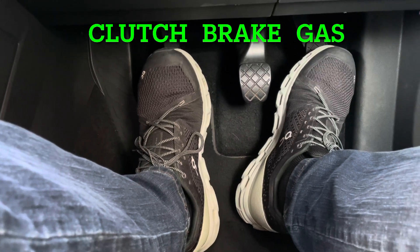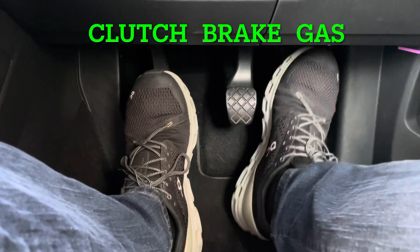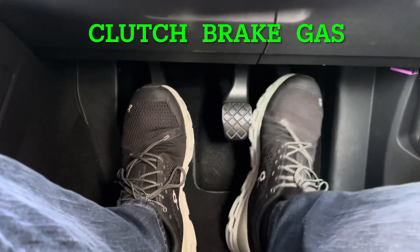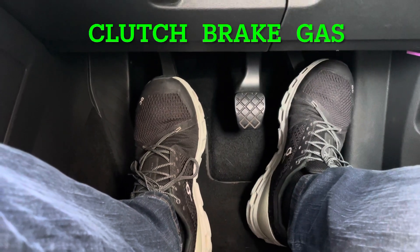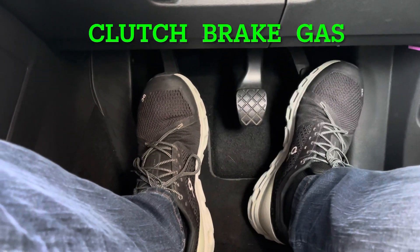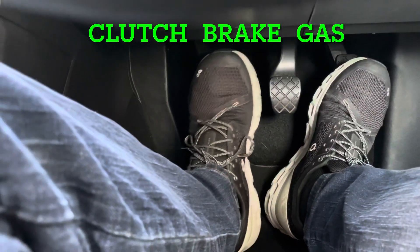So if your heel's there, you can jump straight back to it. Now, not all of you are going to have feet as big as mine. If you've got very small feet, you might need to put your heel in between the two pedals so you can pivot between them. But the idea is that your foot is still leaning slightly to the right of the gas so you can quickly bring it back.